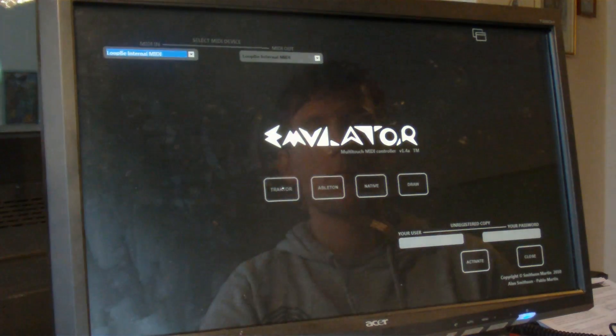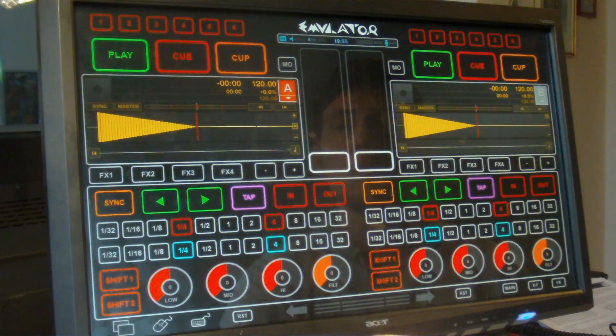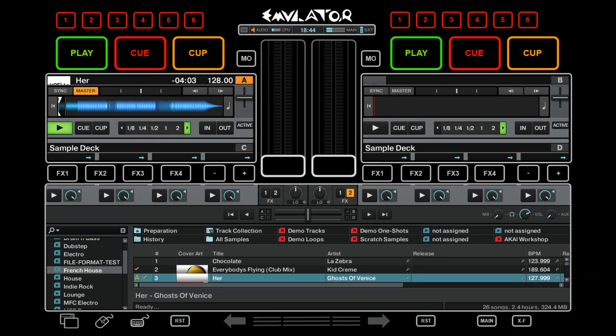Let's start the Traktor overlay. As you can see, its interface uses vibrant colors, which makes it easy to recognize all the controls. You can also see parts of the original Traktor interface like the top bar and decks. That's also the reason why I'm using Traktor Pro 1 here — it works with the new one as well, but doesn't sit in the right spot.